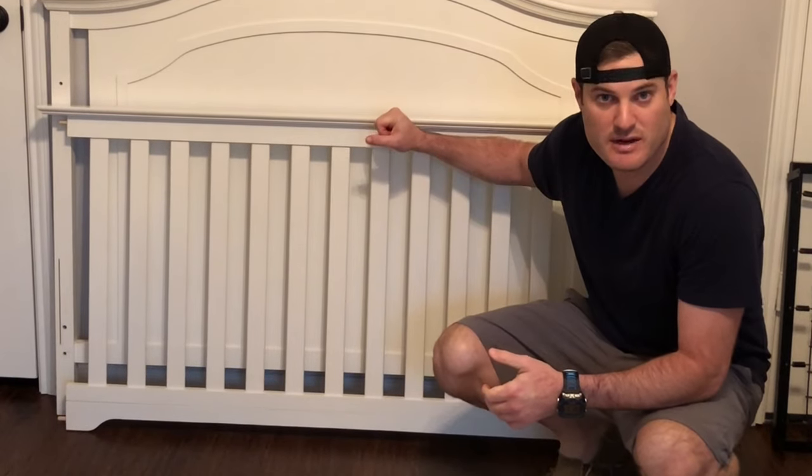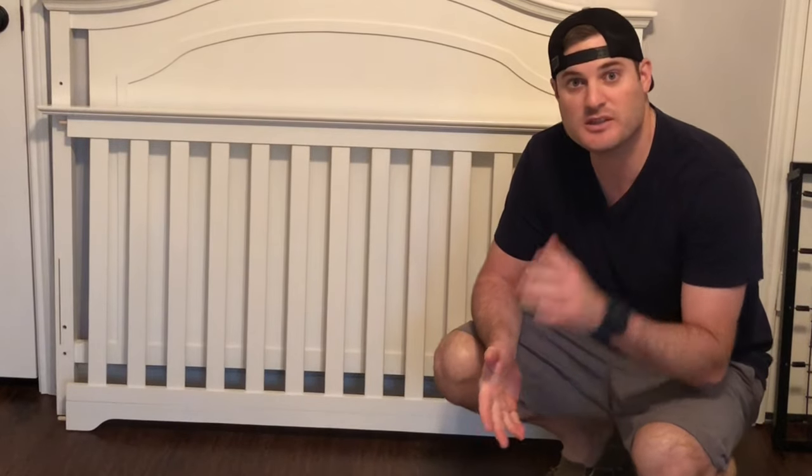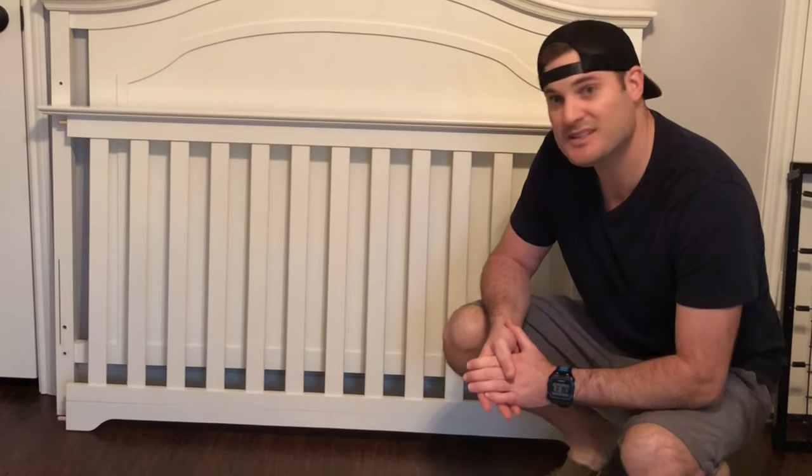Hey guys, welcome to our channel where we give quick tips to help you with everyday life. My name is Joel and this video is about assembling the Eddie Bauer crib from Target. There are a few simple steps and I just want to show you guys how to assemble it. So let's get started.